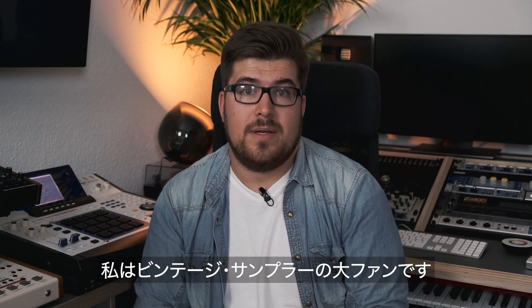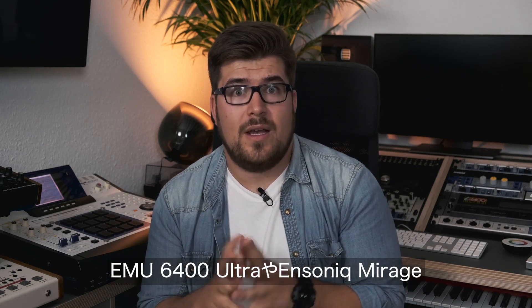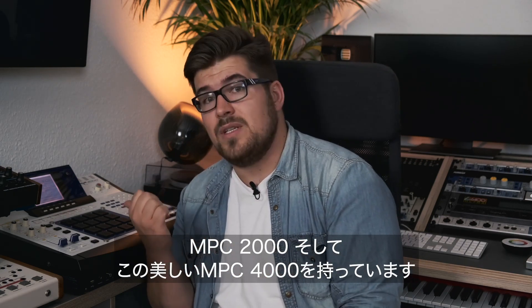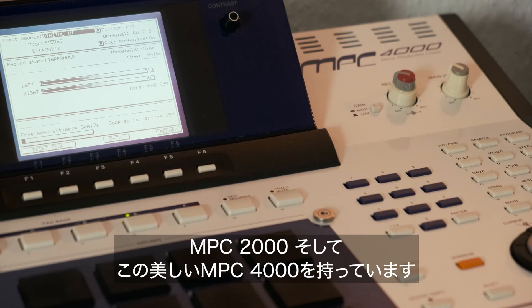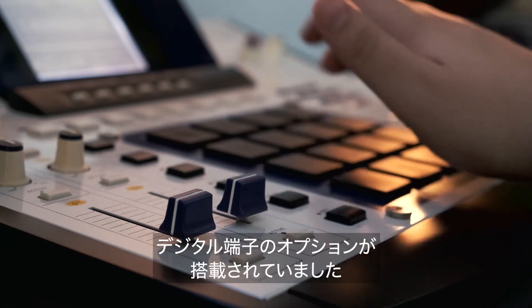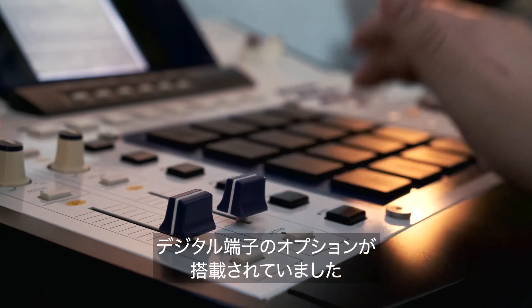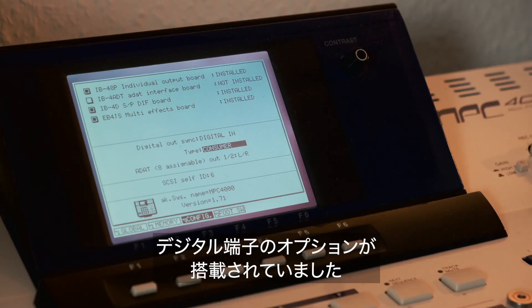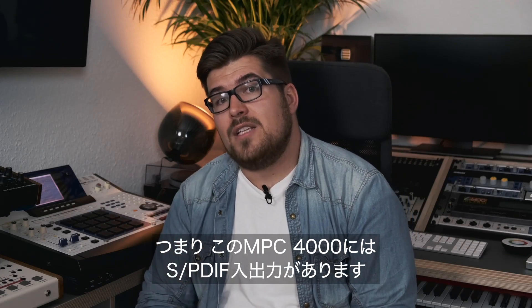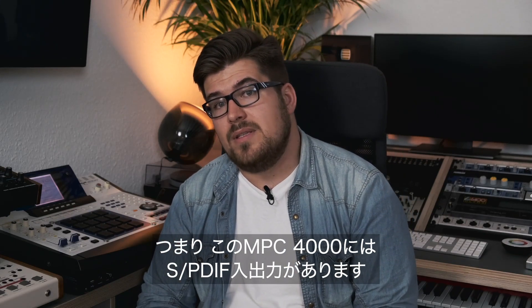As many of you know, I'm a huge fan of vintage samplers — it's quite fair to say I'm a collector. I have an old Emu 6400 Ultra, an Ensoniq Mirage, an MPC-2000, and this beauty, the MPC-4000. I bought this one last year and noticed it had the digital board option installed, which means it has an SPDIF input and output.